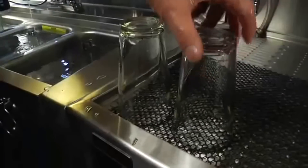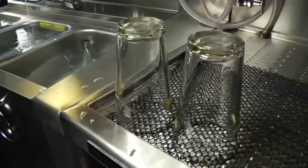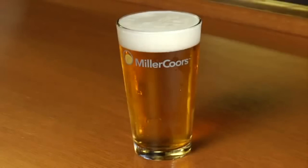Finally, sanitize the glass in hot water with an appropriate sanitizer, using the same method as previously done. Set the glass upside down to air dry on a clean corrugated surface. Drying glasses with a towel can leave lint and may transmit germs and odors.